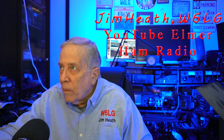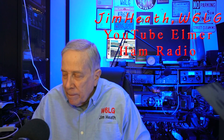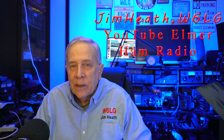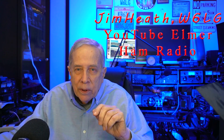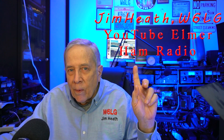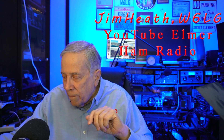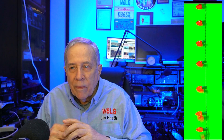Hi, I'm Jim W6LG, your YouTube Elmer. Welcome to my radio room here in Rockland, California. It's the holiday season and I had some extra lights left over — the old kind with the incandescent bulb. If I were to string those up along the wall over there and transmit into them, would they light up and how much RF would it take?